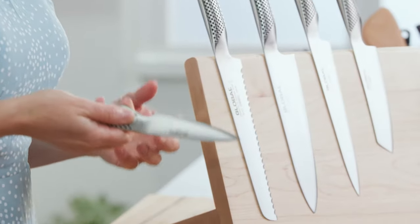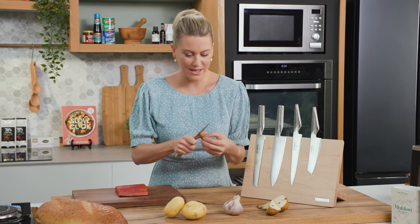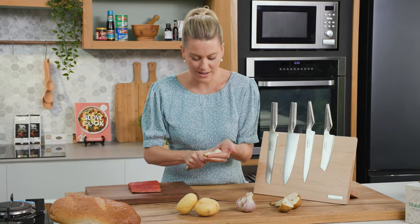Fantastic for coring and peeling. I sometimes peel potatoes with it and it's also great for pears. You can get the core out so easily because it fits in your hands quite nicely.